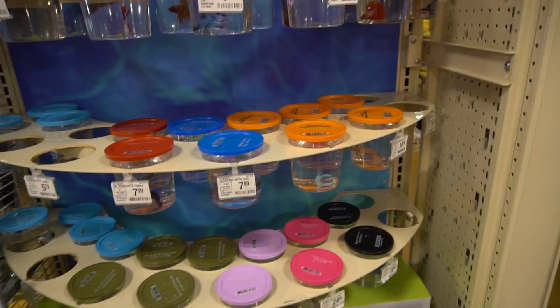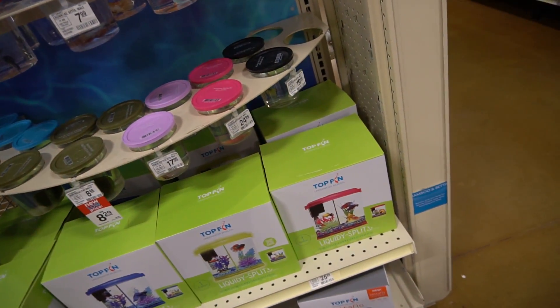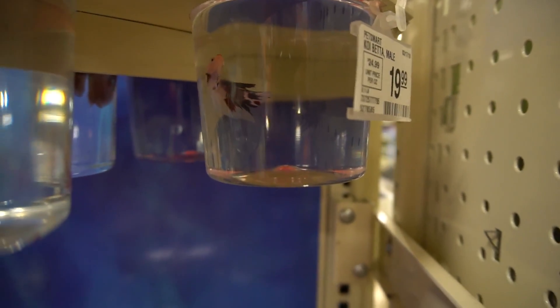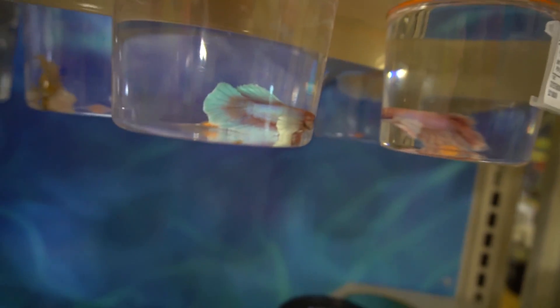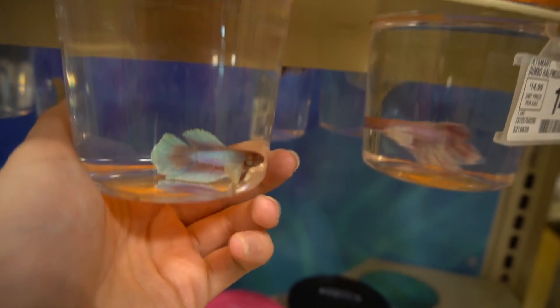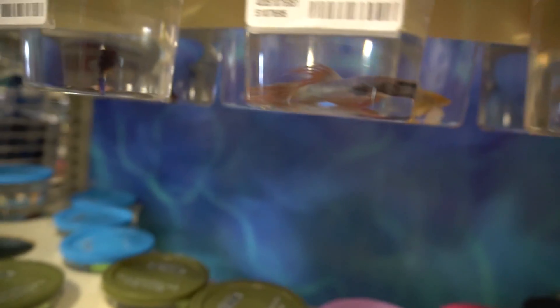We're going into PetSmart to get a decoration because they have a bigger selection for decorations than Petco does, but their live plants are a lot more expensive. Let's just take a quick look at these bettas here, but they're usually like dying here for some reason. This one's really nice — it's a koi and it's probably the healthiest one here. It's really, really nice. This one's really nice too. I don't know what kind it is, but it looks like a Dumbo half moon. This one's kind of nice as well, but they don't look that healthy.